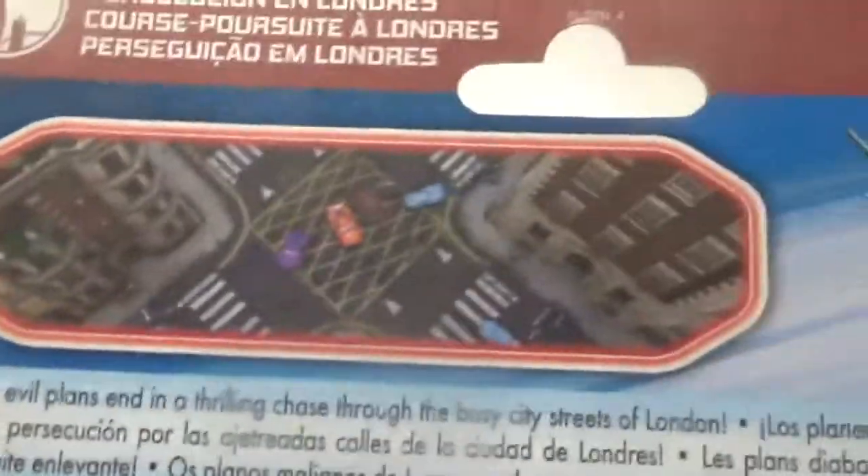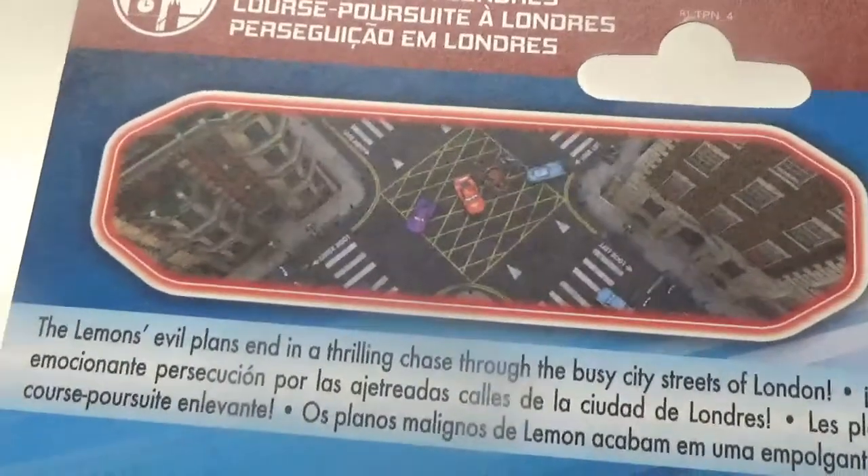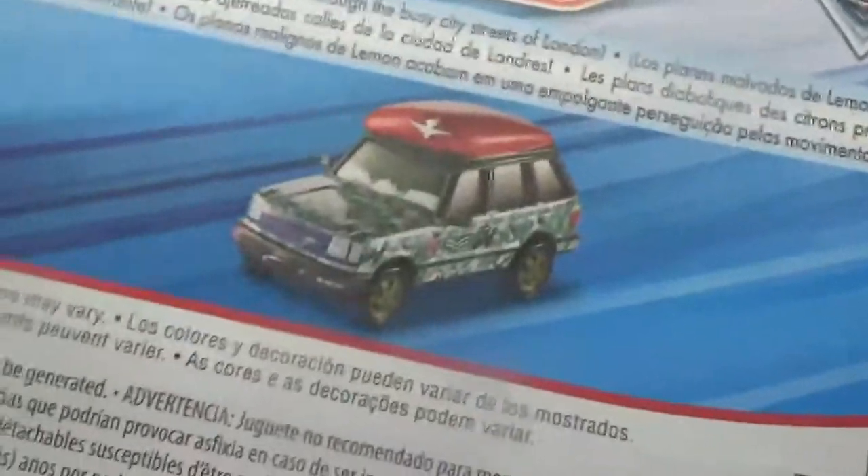London Chase, with a nice picture, which I think is a pretty good picture symbolizing the series. The London's evil plans end in a thrilling chase through the busy city streets of London, with a picture of him himself.